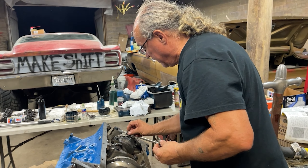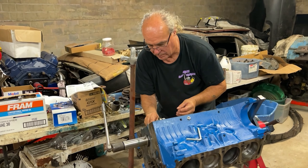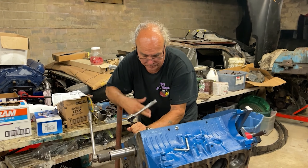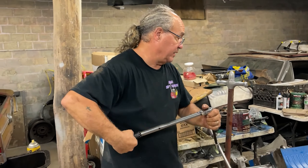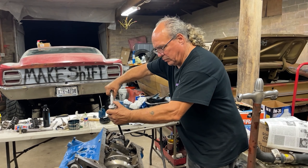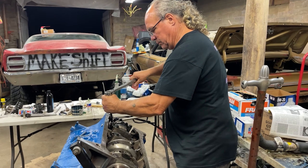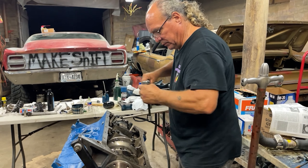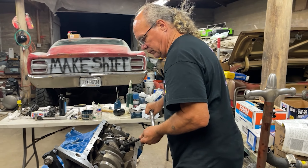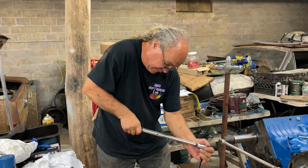Very happy with the progress. Tomorrow should be pretty much a button-up day. These are 45 foot-pounds and we're going to start them at 20 and then go to 45. A little 20 for sure. Alright, they're all at 20. Now we'll do them to 45 and call it a day.